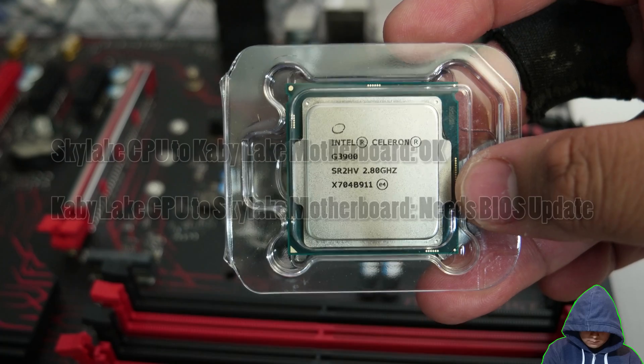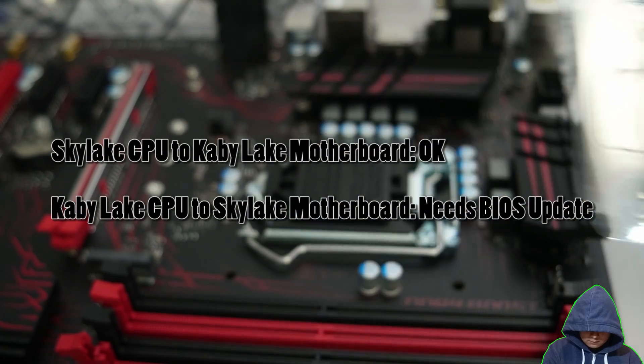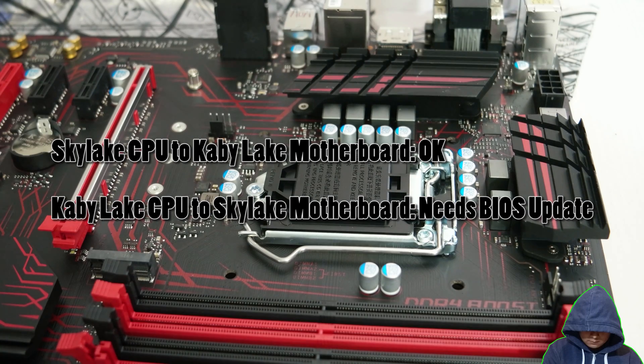However, when installing a Kabylake CPU into a Z170 or below Skylake board, the motherboard may need a BIOS update to work with the CPU. Socket-wise, they are identical.